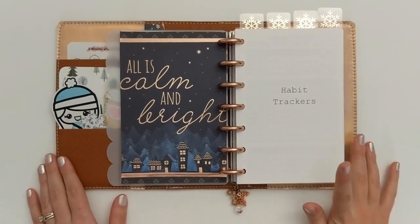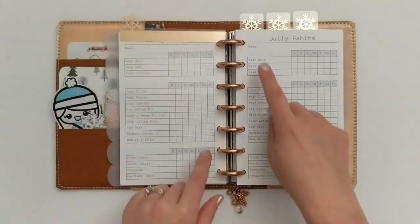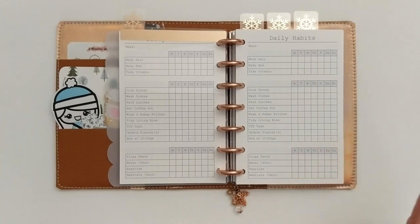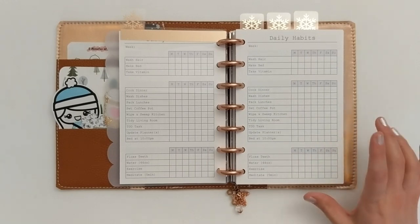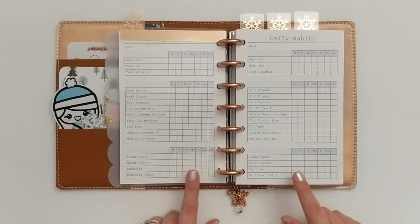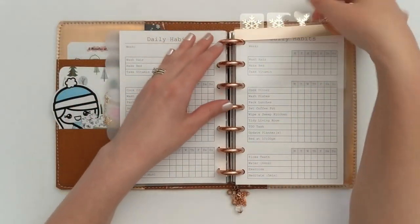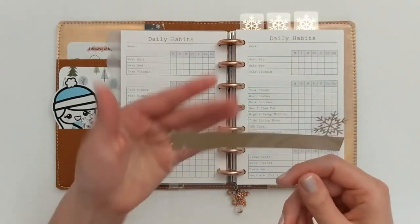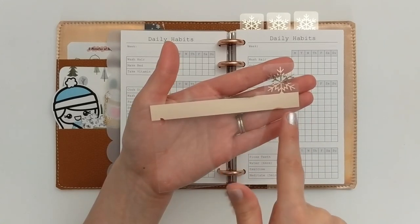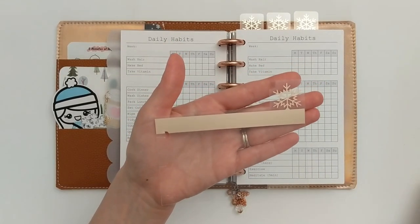That brings us to my habit tracker section — it just does these daily habits. I am getting rid of this section for 2021 because I had good intentions but it's definitely something I don't keep up with. I think I'm going to switch it out for like an inbox or to-do section, which will be way more functional for me. In this section I have my first tab — for this planner I made these snowflake tabs using rose gold vinyl, cutting them out on my Cricut. The snowflake image was another free image in the Cricut software.